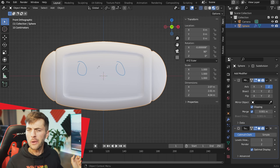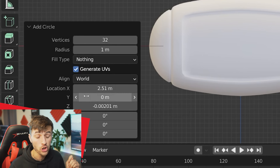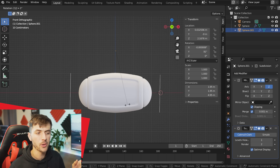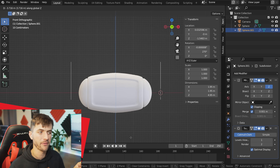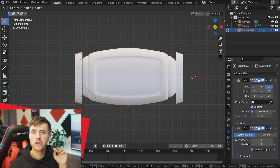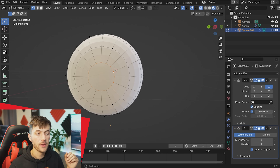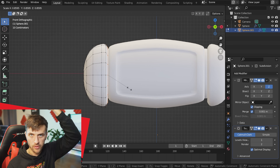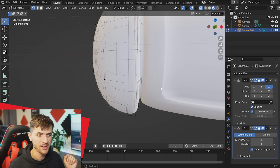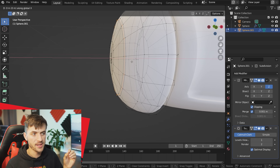Now to add big oversized headphones, duplicate the head mesh to keep all the modifiers, delete all the vertices, then Shift+A to add a circle with 16 vertices and rotate it 90 degrees. Place that ring of vertices toward the edge of the robot head and extrude them out along the X-axis. Extrude out a few times and scale down to create a rounded end cap. Then extrude inward to create rings for the cap over the top, and extrude in and scale down for the ear cups.